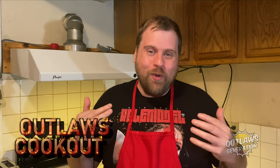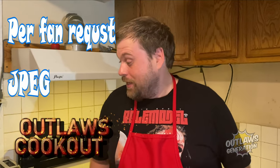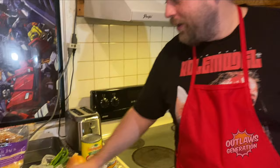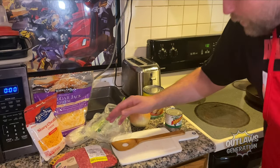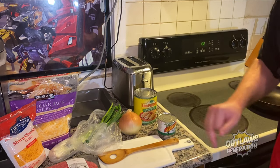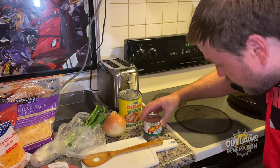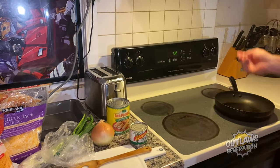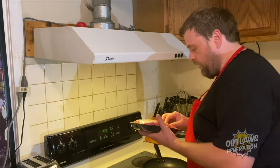Howdy outlaws, welcome to Outlaw's Cookout! This is a fan request by JPEG — I'm gonna be cooking enchiladas. I've got ground beef right here, sharp cheddar, cheddar jack cheese, green onions, onion, green chili enchilada sauce, and diced green chilies. So I'm gonna put this in the pan.